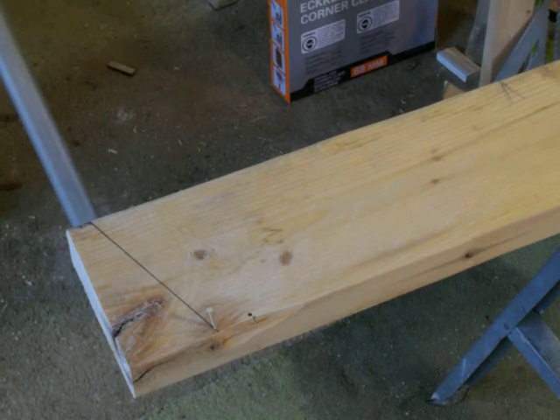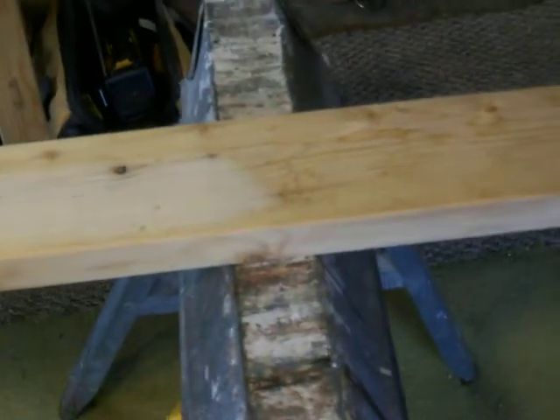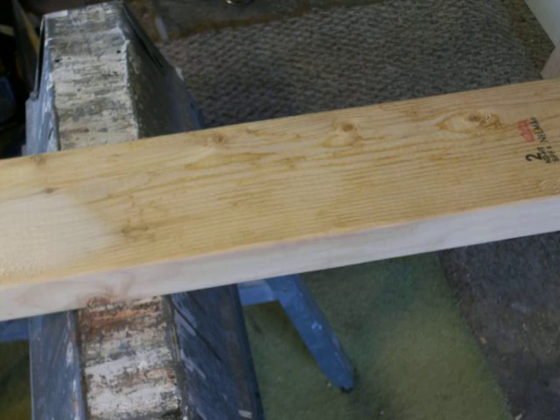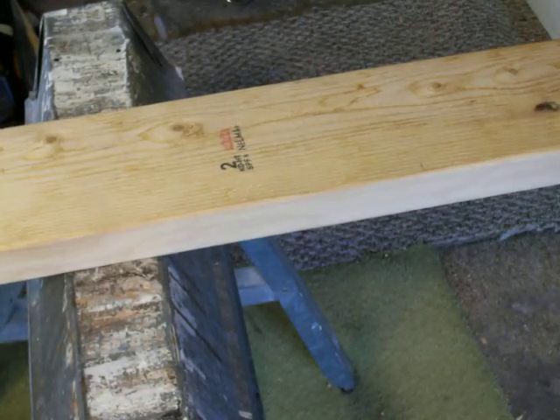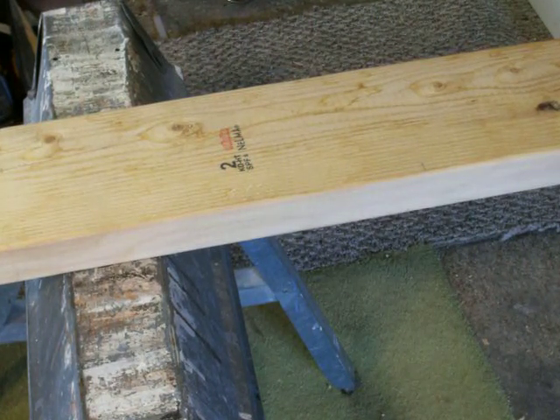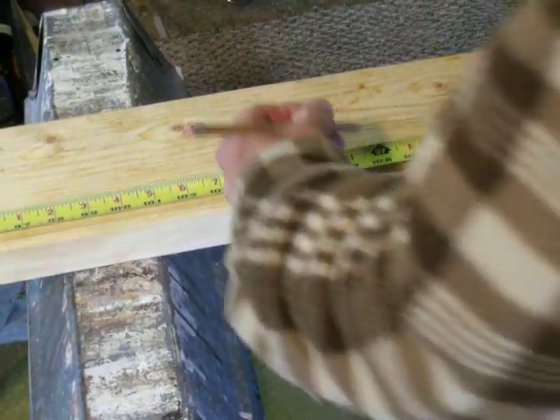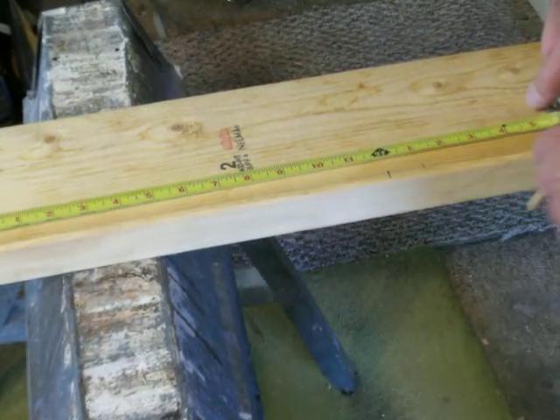Let's head on down to the other side of the rafter and get a quick look at what we're doing on the layout. Here's our rafter. That should give us a pretty good idea where we're at. I need to get my line length, which was 108 inches. Run that out and we'll mark it out. I'm hooked on top. There's my 108 — that's my line length.